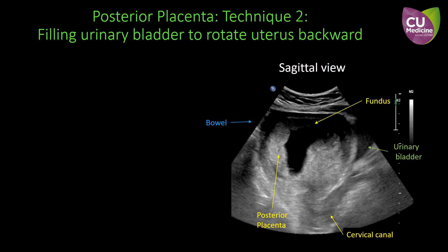Technique 2. Sometimes the uterus is anteflexed, as shown in this sagittal outside view. The posterior placenta becomes very vertical in orientation. A approach from the back of the uterus may injure the bowel over there.